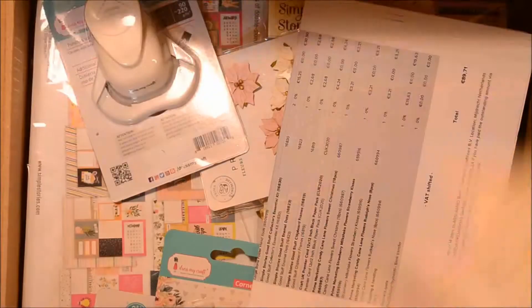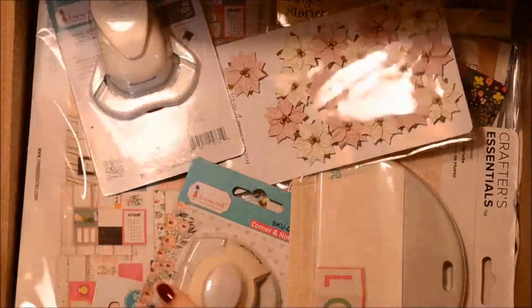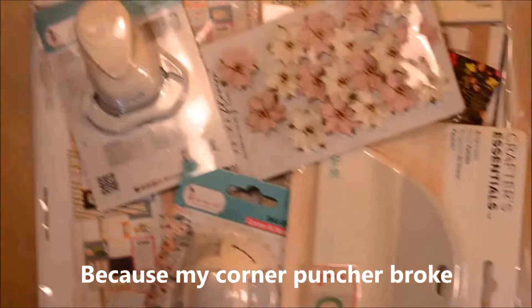Hello everyone and welcome back to Com Crafty. Today I have the last unboxing and haul of 2022. I have to tell you that this was a totally unplanned haul.